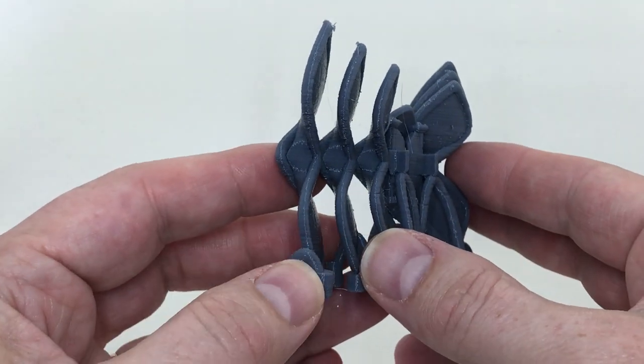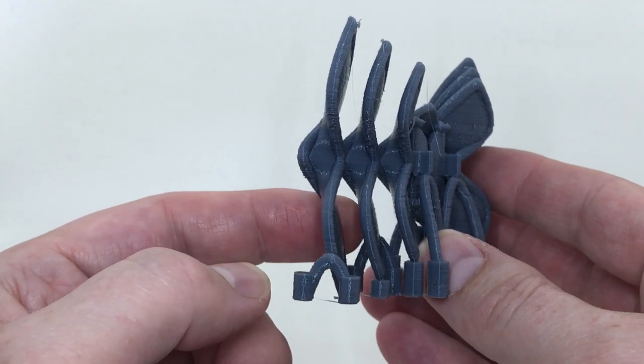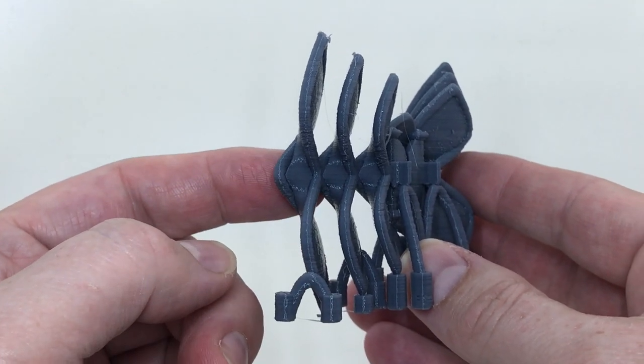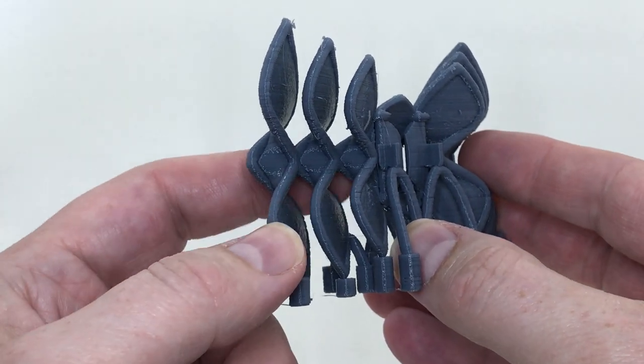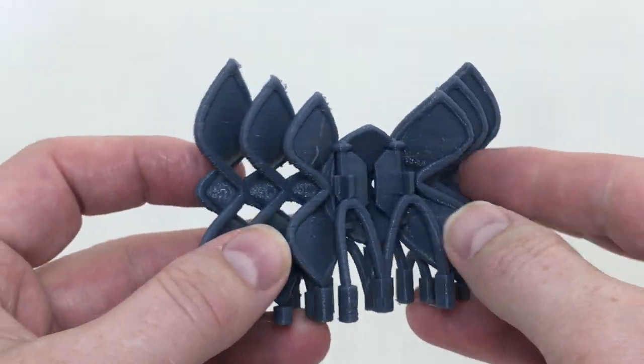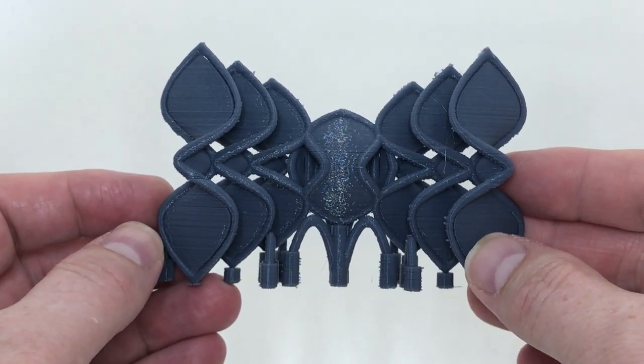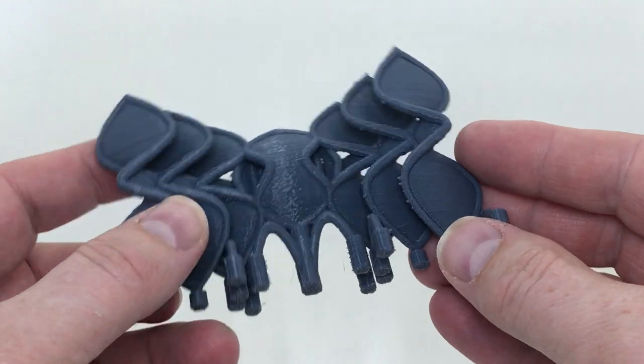If I hadn't created my own support and used slicing software-generated support instead, it would have filled all these areas up in here. I designed this entire piece to really not need computer-generated support in most areas, but there are a few places I had to do it.